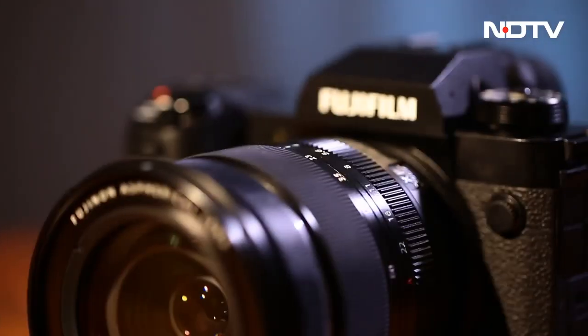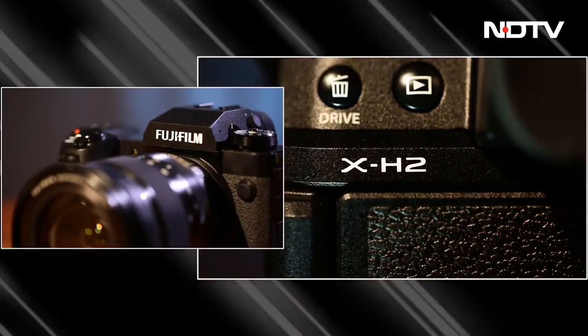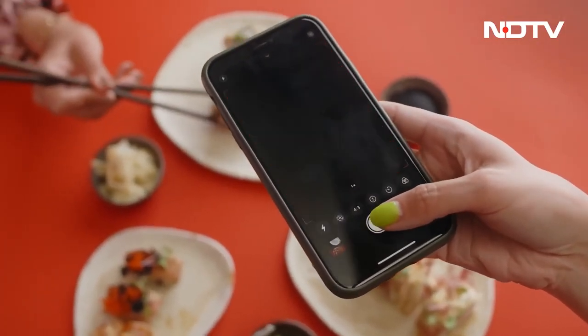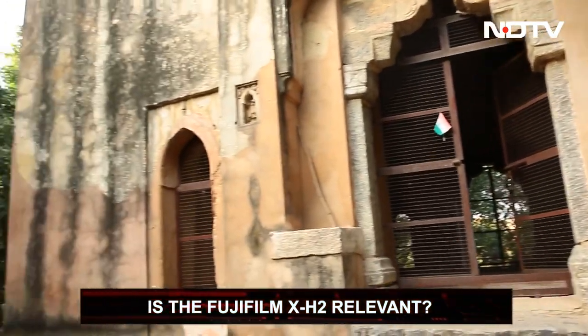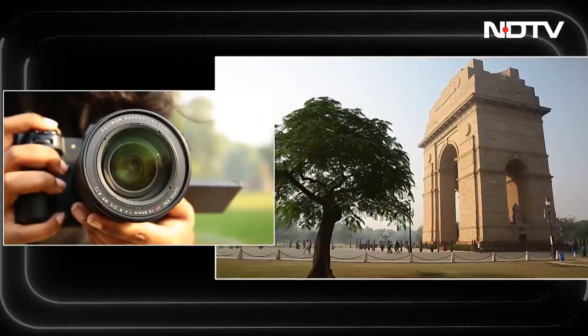Fujifilm has launched yet another flagship camera, the X-H2, which is undoubtedly a remarkable product. But at a time where photography and videography have been boiled down to flipping your phone out and taking a pic or video, can this traditional camera stand a chance? Can it be relevant in this era of convenience? Let's find out.